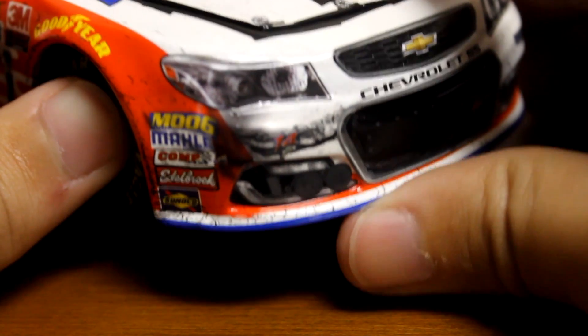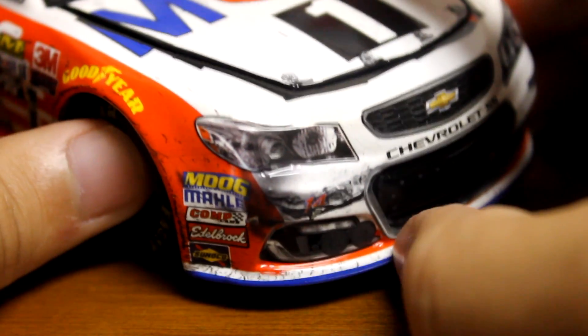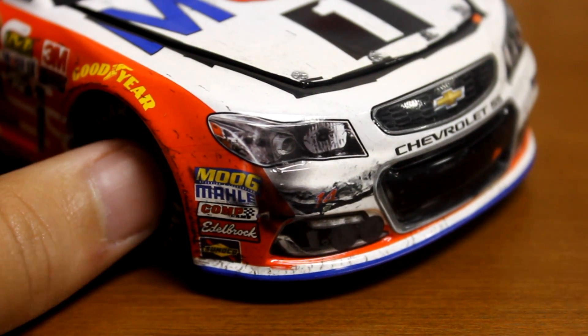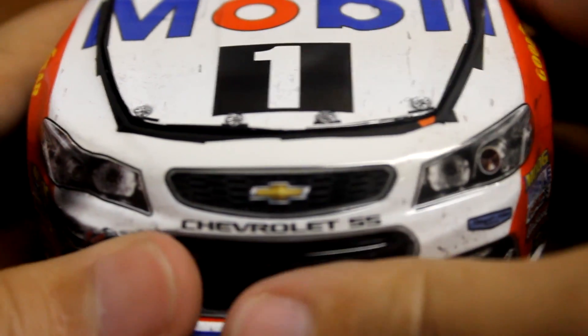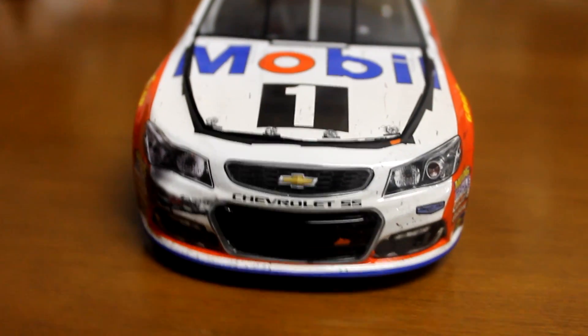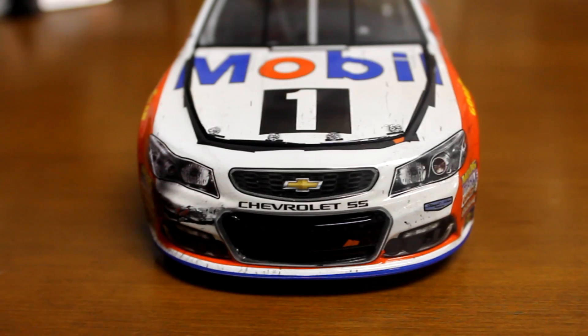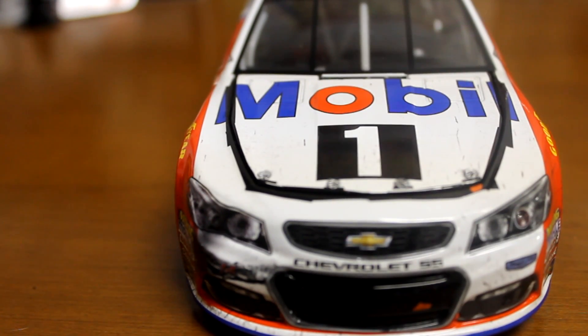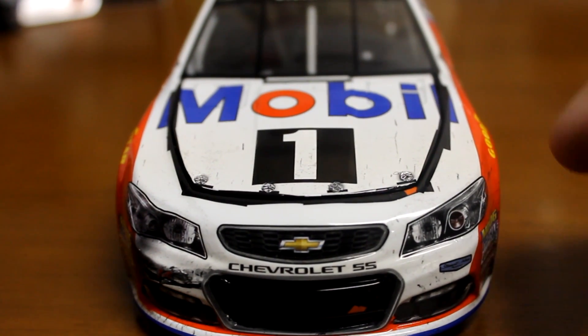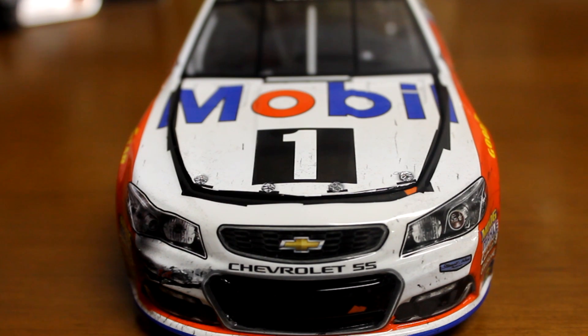So it didn't come out too terribly bad, but right there it looked like he got in the back of somebody and messed up the whole front. But there you have it. Lionel, we need more of these race versions that aren't necessarily race wins — that would be awesome. Pretty much my favorite thing that Lionel produces is the race versions, and of course now they've got the damage going on a lot of them, which is really, really cool. So it would be great to get a couple of race versions every once in a while like this one that aren't necessarily race wins.